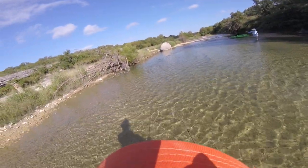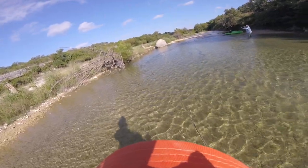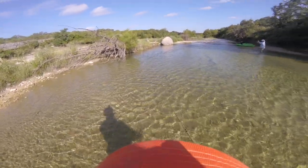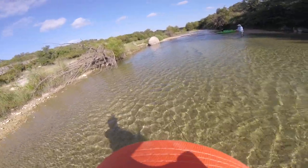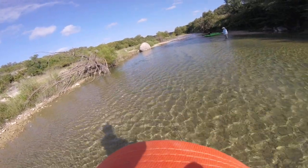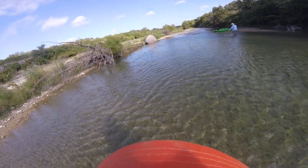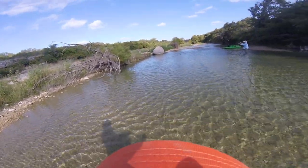So here, hold on. I'll come over here in just a minute. Get you another fly. I tried to reproduce this fly that I have, but I put black bead chains on it instead of gold. And the black bead chain doesn't seem to catch them.